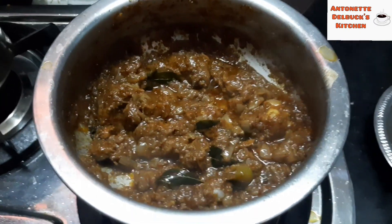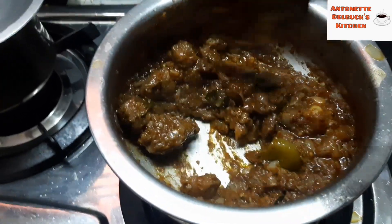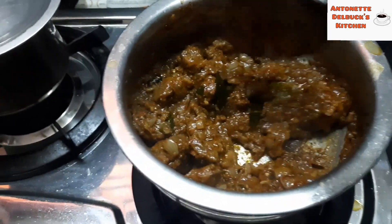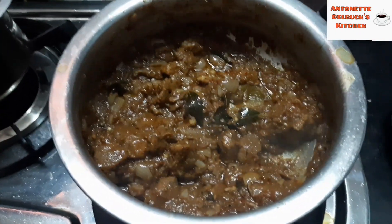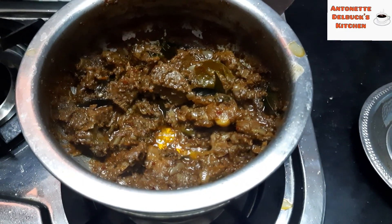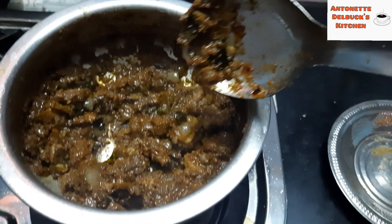This mutton dry roast is really going to be yummy. Even though it is a dry recipe, it will be juicy when you eat the mutton pieces, and spicy too. It's a perfect side dish for white rice.